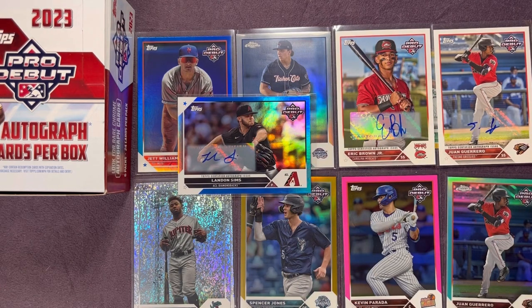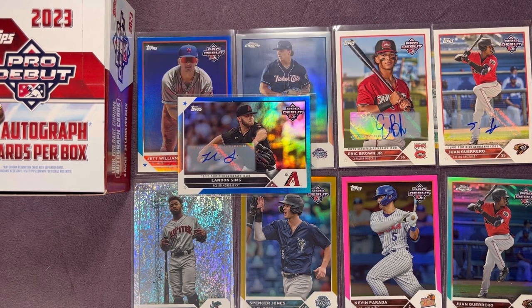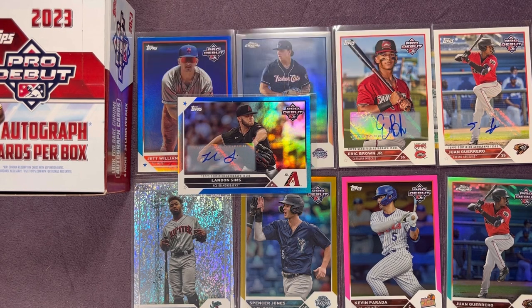Let me know what you guys think overall of this product — jumbo versus hobby. You're getting three autos at a price similar to a Bowman Platinum retail box which comes with two autos, so I feel like this is the better value. I think you also get more parallels compared to the hobby version. Hit subscribe down below, thumbs up the video, share it — I appreciate all the support. More videos coming soon, so stay on the lookout. Thanks for watching and take care!